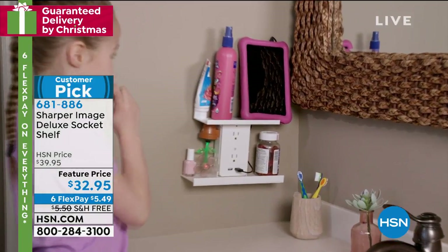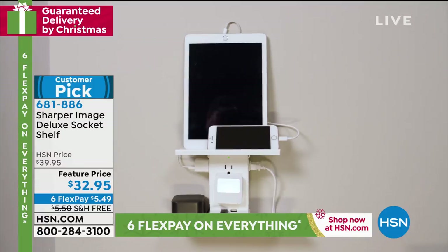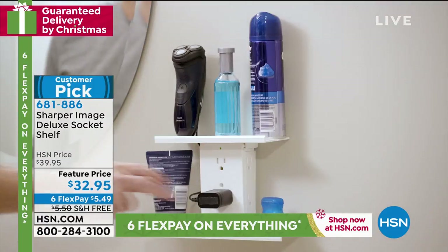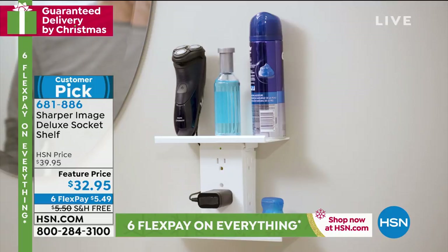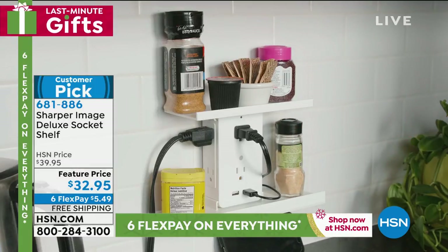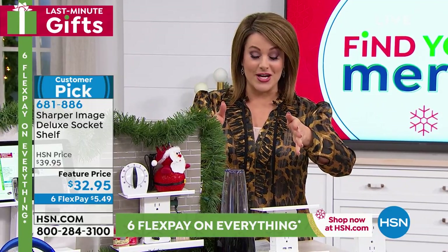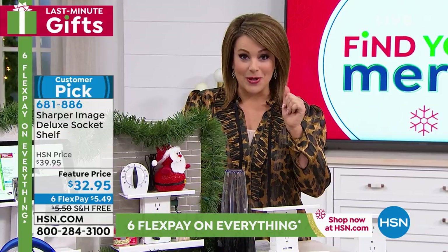We have six flex pay on everything and tons of items on free shipping and handling right when you need them most. This has got to be one of the best stocking stuffers, best gifts you can buy anybody. You got any secret Santa gifts and you're within a budget, look no further — I've got you covered. This is from Sharper Image.